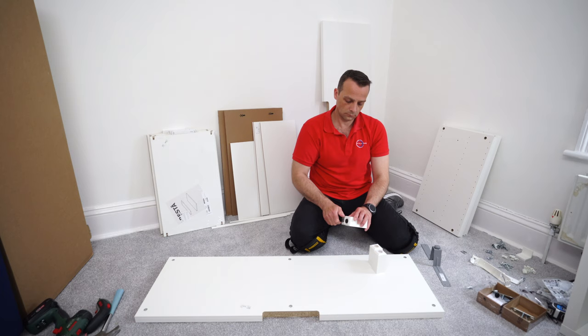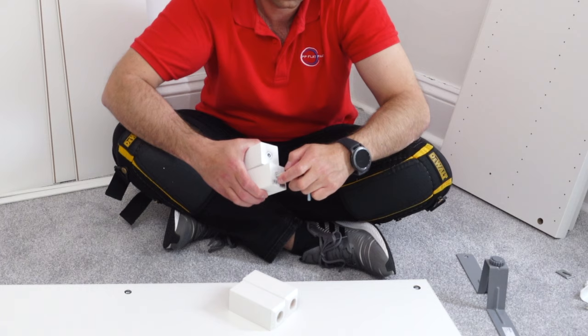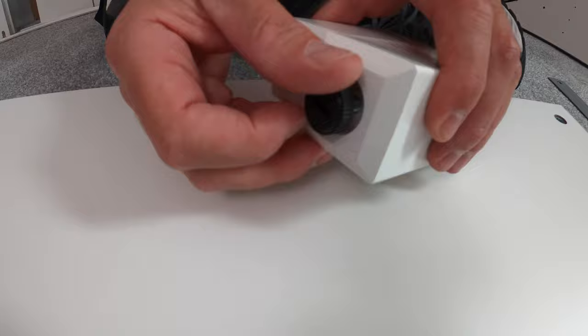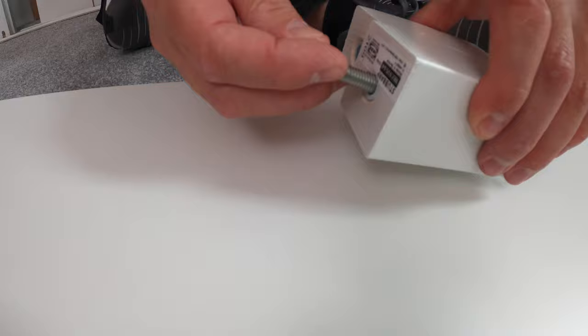We're going to have four wooden legs. For each leg, get one screw with a plastic head - that's the adjustable part. Secure it in by hand. On the other side there's one long screw which you can also secure by hand - you don't need a screwdriver. Make sure the plastic adjustable part of the legs are at the same height.